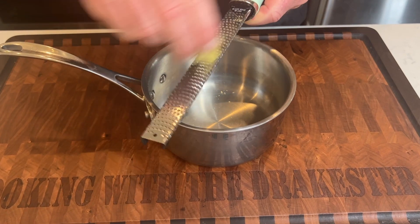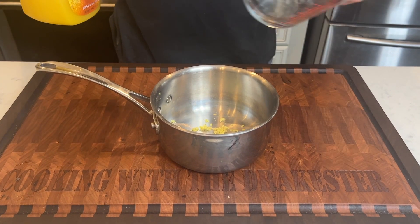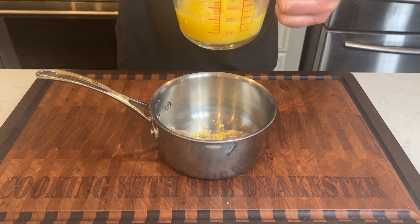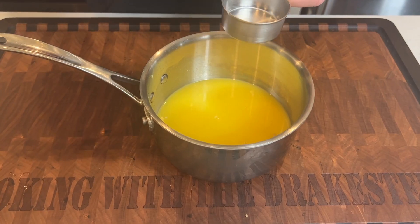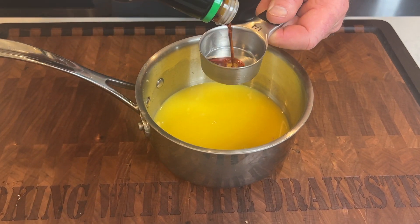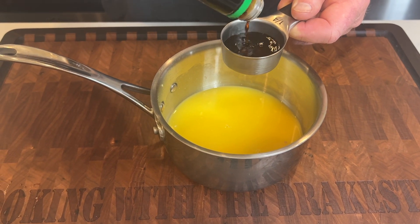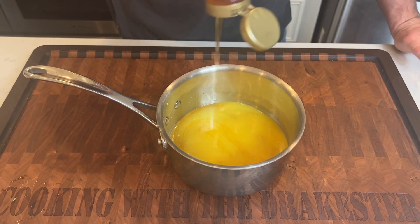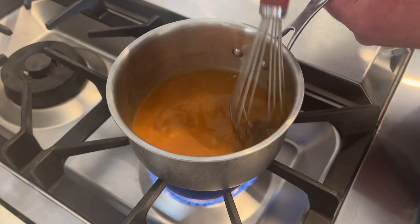Take a little ginger and microplane it into a saucepan. Now we're going to add about half a cup of orange juice, a quarter cup of low sodium soy sauce, and approximately two tablespoons of honey.